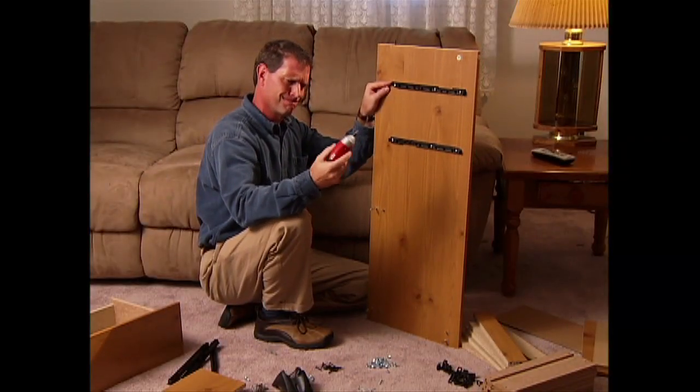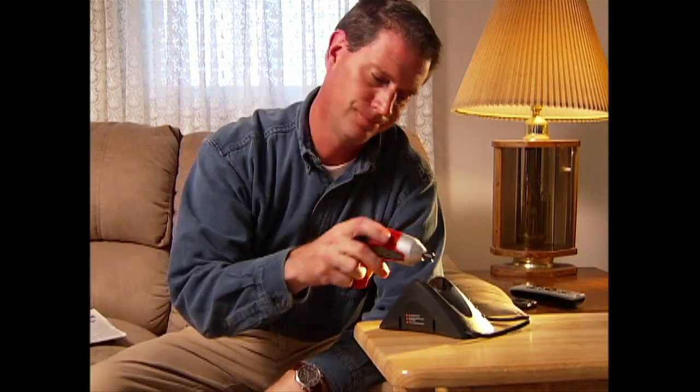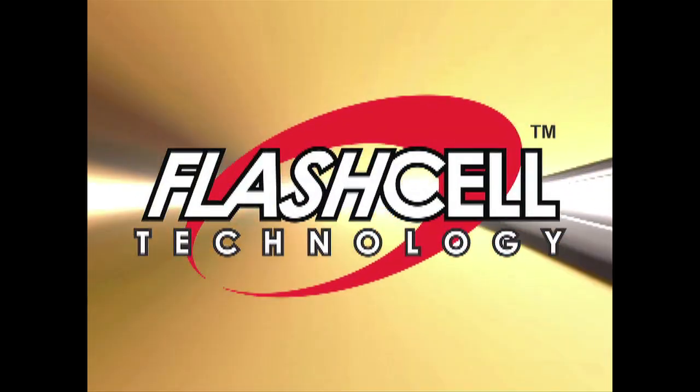When you're working on a project, you don't have time to lose, but most conventional cordless drivers take 3 to 5 hours or more to charge. And that means you have to wait and wait and wait. The Flash Cell is different.